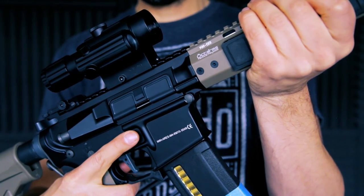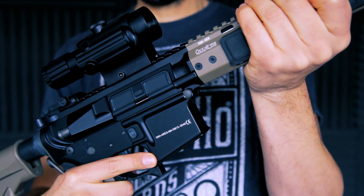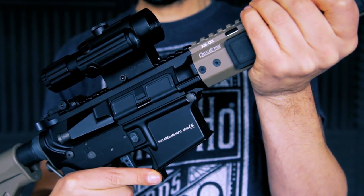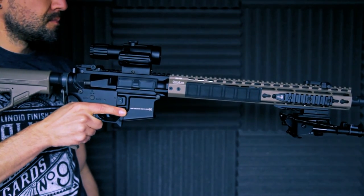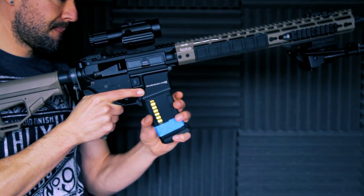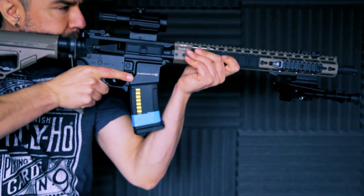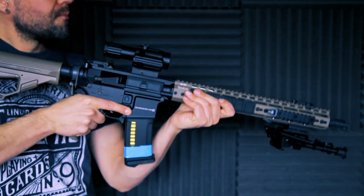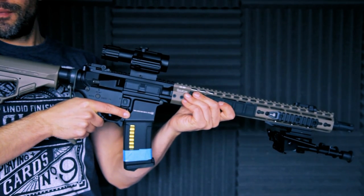The mag release is really accessible and easy — you don't have to mess around with it, it's just a simple click and the magazine will pop straight out with no problems whatsoever. So if you wanted to do tactical speed reloads in the field you certainly can with this weapon. Putting your mag straight back in there's a really nice clunk and click as it goes back in — everything on this weapon feels beautifully rock solid.